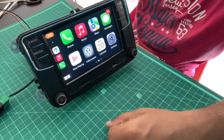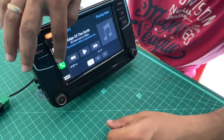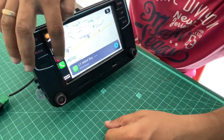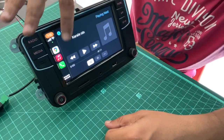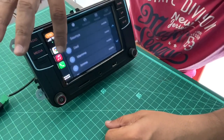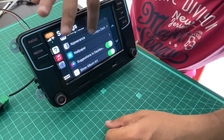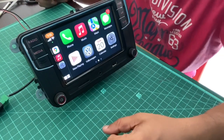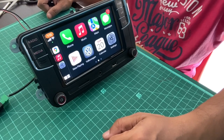Awesome - this is working! There you go, everything is working as it should. So cool! I guess that completes it - I'll just connect the unit back in the car.